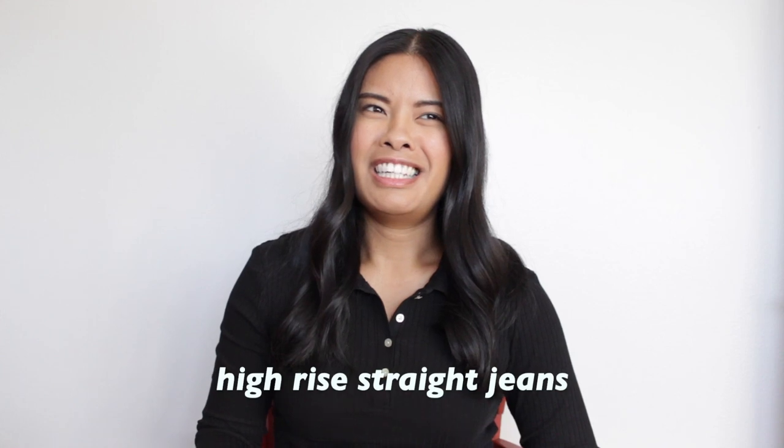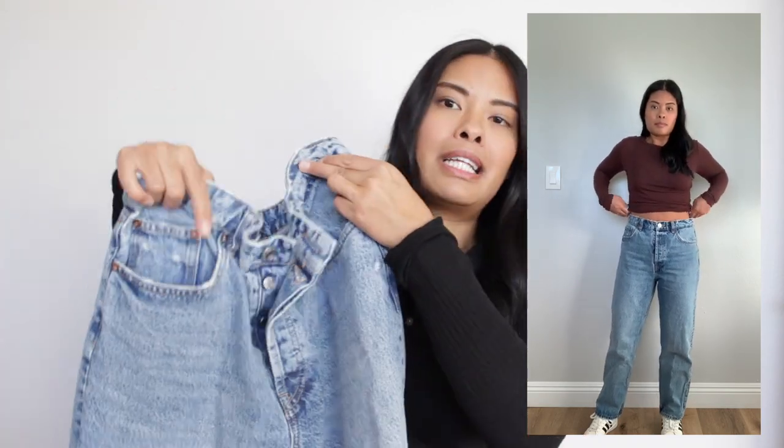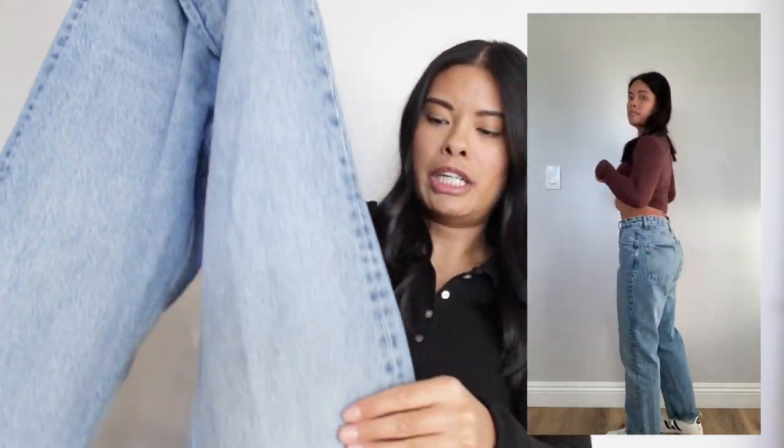A few months ago, my friend got me into Zara jeans — best decision I've ever made. The first few pairs are all the same style: the high-waisted ankle length. I'll have them linked down below. They fit me so well. These are all in a size US 8 or European 40. This one is just the classic blue washed jean color.